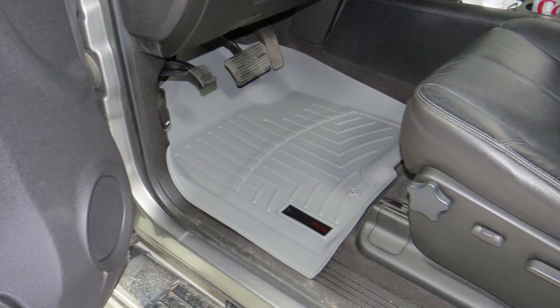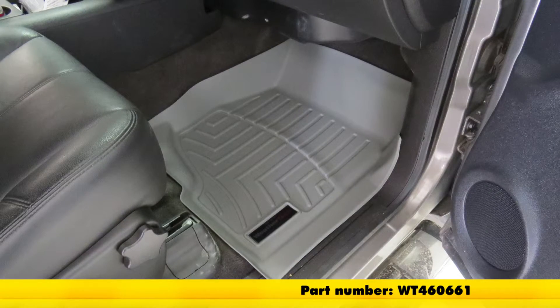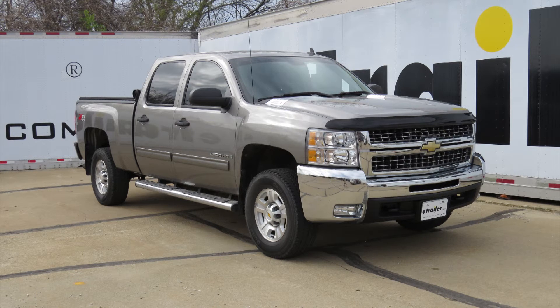And that will do it for the WeatherTech front auto floor mats in gray, part number WT460661, on our 2009 Chevrolet Silverado Crew Cab.